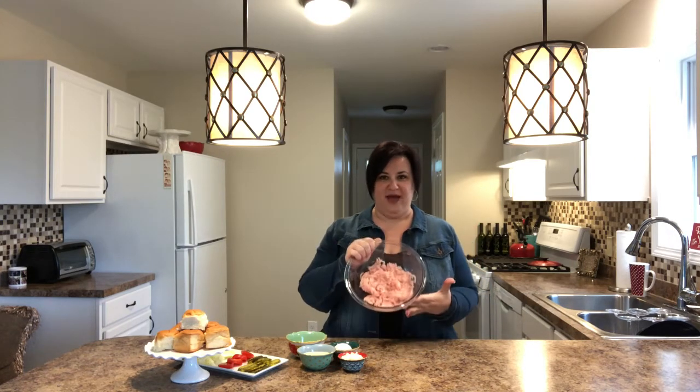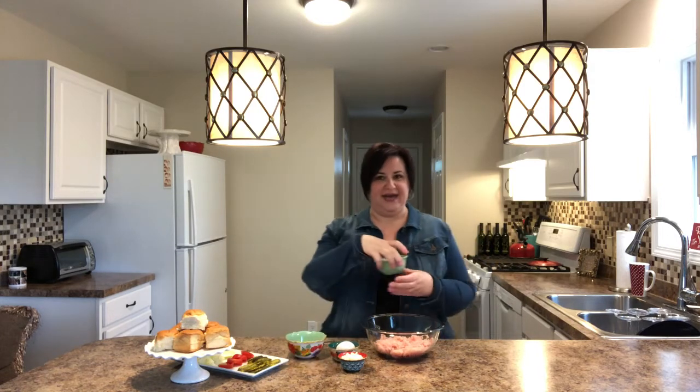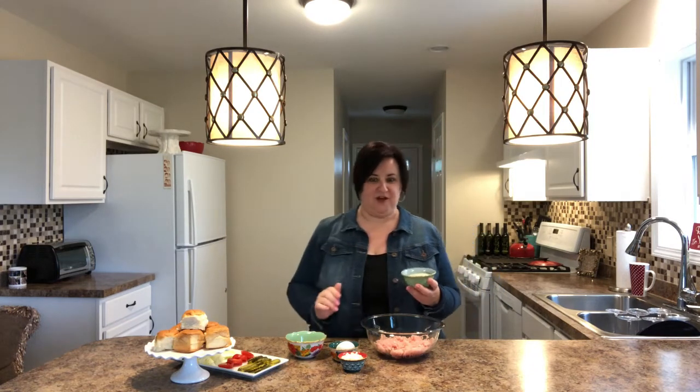I'm going to start off with ground turkey. Of course this recipe is great for ground beef as well, but we're going to use ground turkey — it's a pound, I have it in the bowl. To it I'm going to add a half a cup of breadcrumbs. For every pound of ground turkey meat we always use a half a cup of breadcrumbs. Mine are gluten-free.